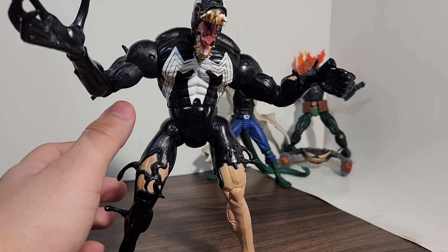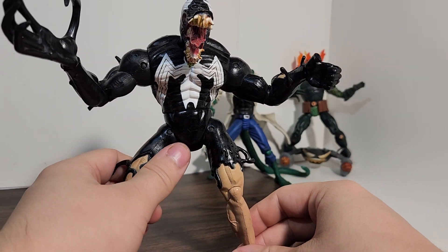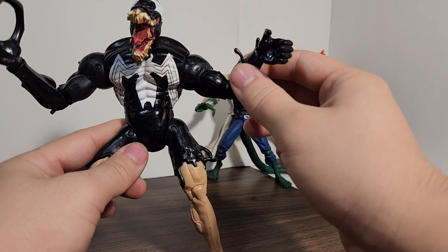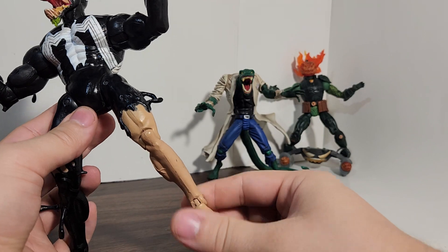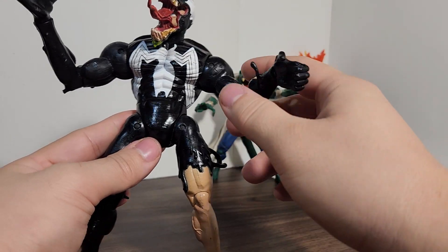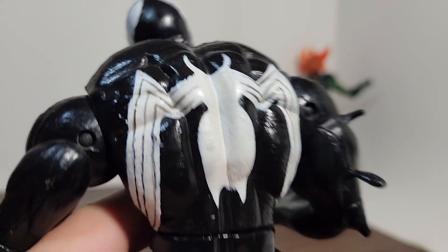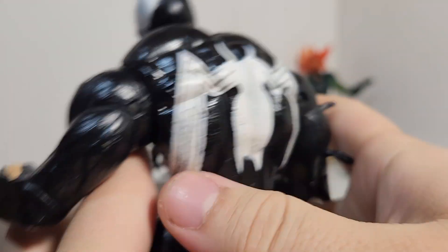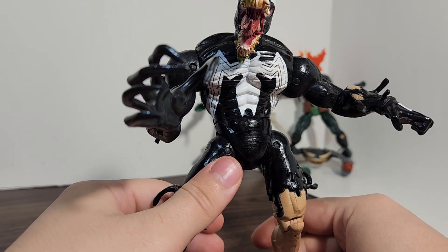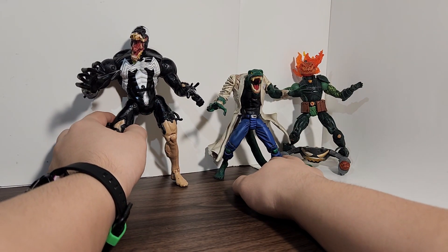All the Venom figures I have I really like. I don't think Toy Biz ever had a bad 1/6-scale Venom figure. He does have limited poseability, but does have ball joint shoulders and legs, ankle hinges, knee joints, and wrist rotation. He has this nice texture on his back — it looks like a ripped costume almost. I think out of all the Venom figures, this one probably encapsulates a creepy look the best.